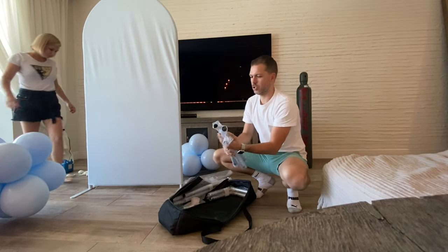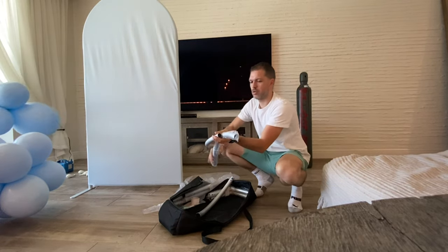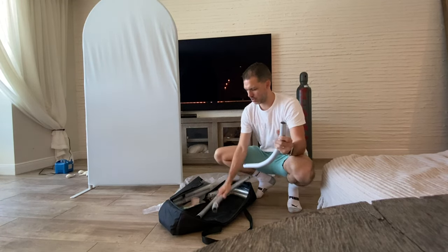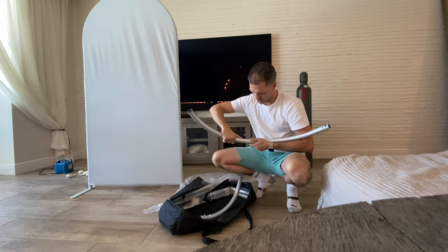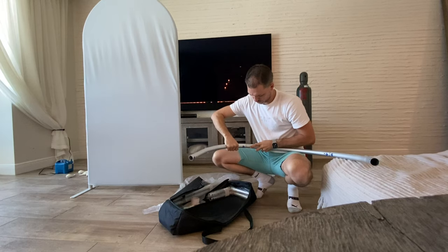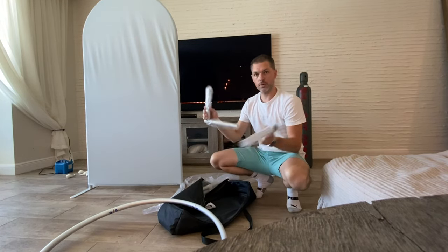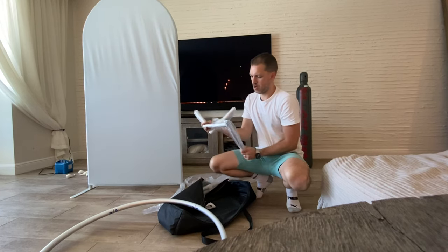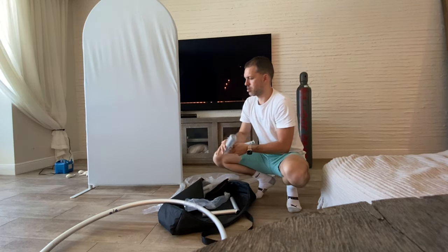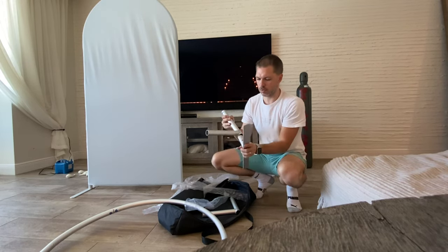Let's start with the arch. So we have the nose and we go to the edge — number two, number three, number two. There's the arch. That's the bottom of the leg, and the bottom of the leg goes right here.